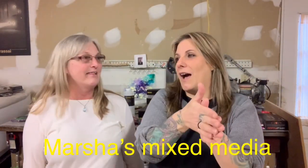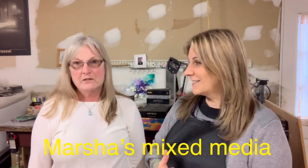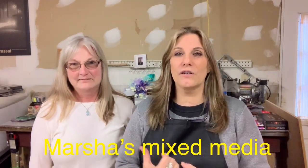Hi guys, welcome to another video of Monica Barnes Art. Today I have a friend here from Florida — her name is Marcia and her YouTube channel is Marcia's Mixed Media. So if you want to check her out on YouTube, go to her channel and show her some support.